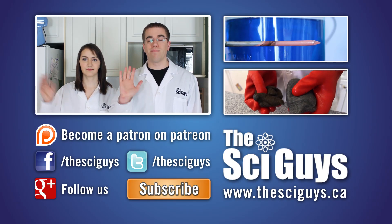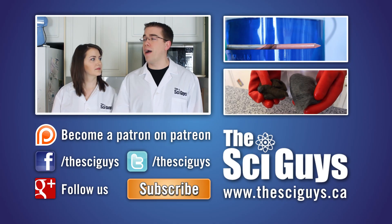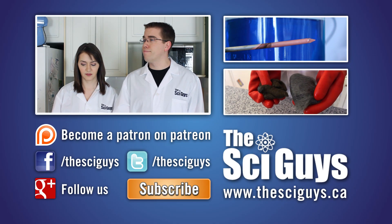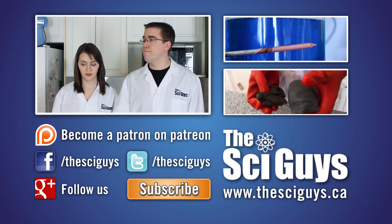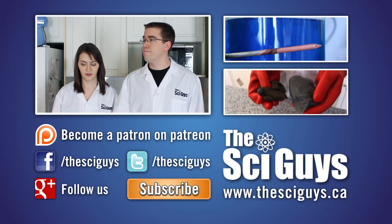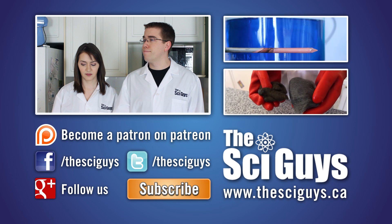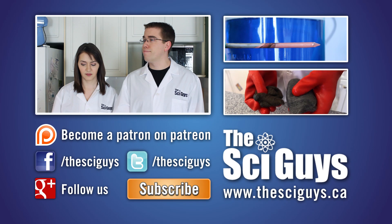Thanks for watching! We now have some delicious pineapple and gelatin soup for dessert tonight. Here at SciGuys, we're always curious how experiments turn out. So if you do these experiments at home, share a video or photo of them with us on our Facebook or Google Plus page. Remember to always ask your parents' permission before you share any photos or videos.